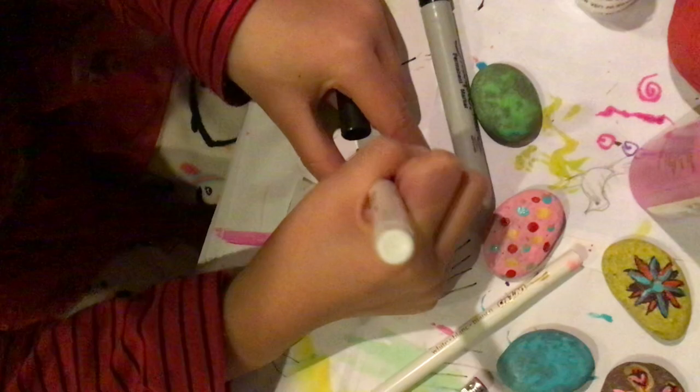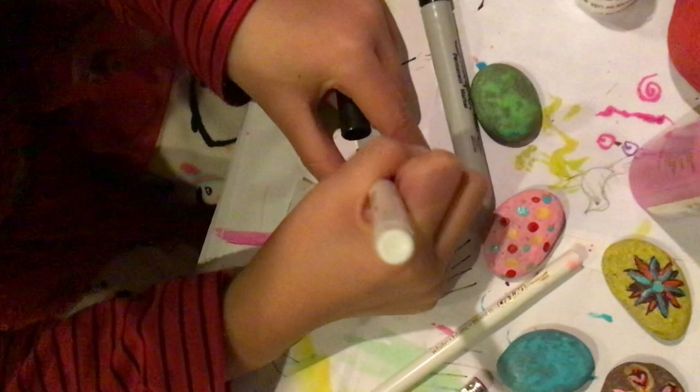After that, you may fill in some gaps and see how your ladybug looks. It will need some white. I prefer using paint here. You can use the white.